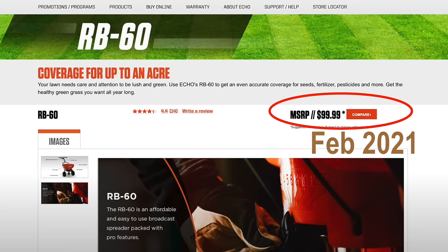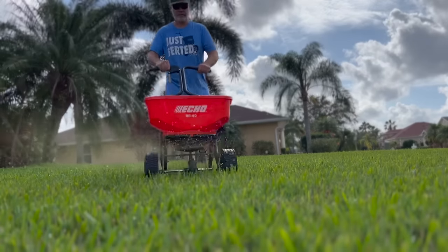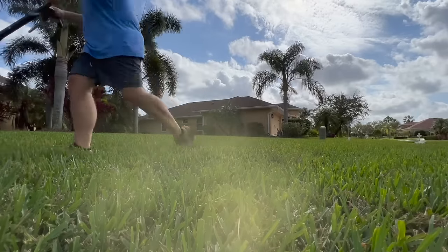A couple of years ago, this spreader's suggested retail price was $99.99. Today it's up to $149.99 — a 50% increase in 24 months, which is pretty steep. That could account for why the Scott's spreaders are also super expensive. Either way, the RB60 is a solid choice for any DIYer and is what I consider one of the best options available to us. It's not perfect, but even at $149 you're still going to get your money's worth, because this spreader will last you an entire lifetime of applications as a DIYer. It's also easy to get at any Echo dealer.